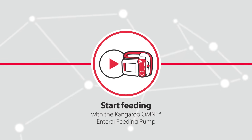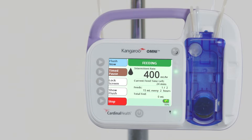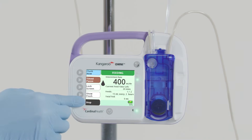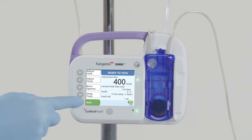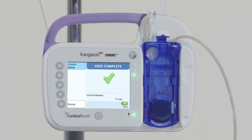Begin feeding with the Kangaroo Omni enteral feeding pump. Press Start to begin feeding. A screen with an animated black droplet means feeding is in progress. To change the rate or feed setting once feeding has started, press Stop, adjust the pump as needed, then press Start to begin feeding again. When the feeding has ended, the Feed Complete screen will appear with a green check mark. Press Done to clear the notification.